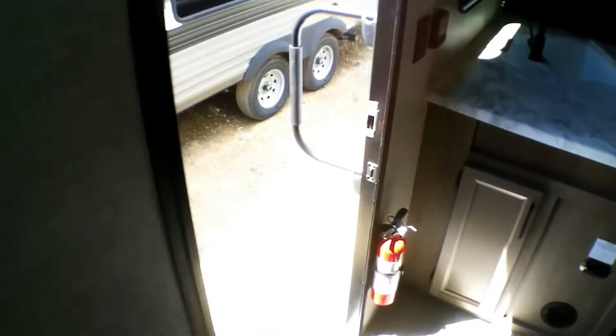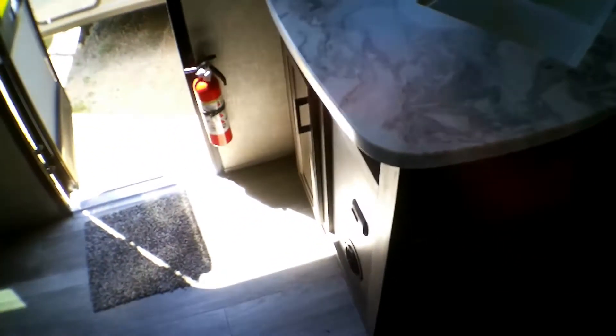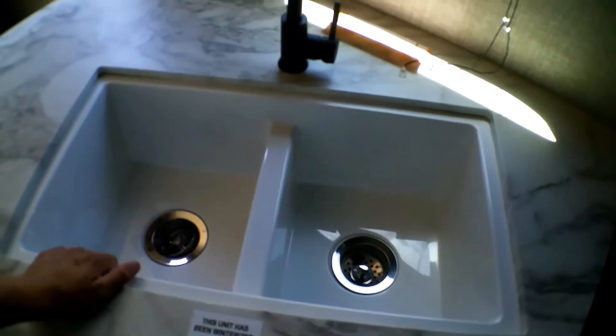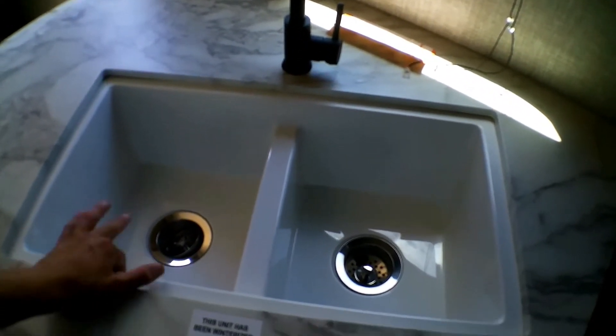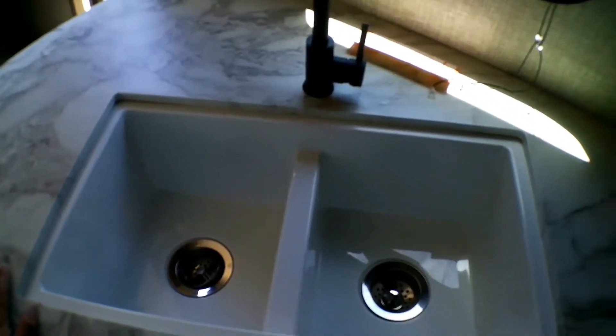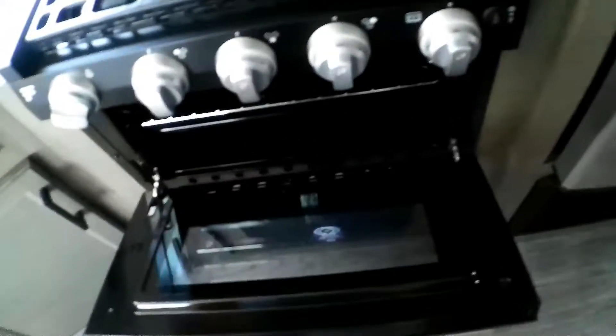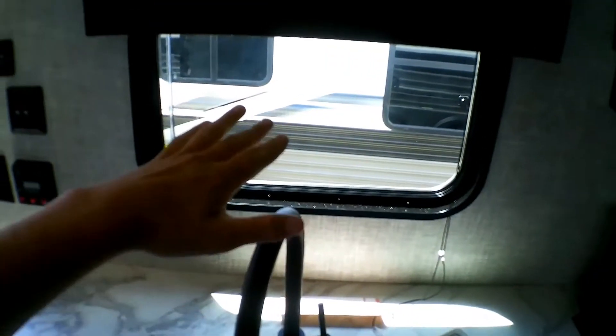It does have two pocket doors which create a good amount of privacy. In the kitchen area you have a place to put your shoes and boots, your drawers, and underneath storage. You've got a double-sided sink — one side for clean dishes, one side for dirty — since there's no dishwasher. You have your three-burner stovetop and oven, a microwave with a light and fan underneath, and above-the-sink storage. It's nice being able to see outside while using the sink.